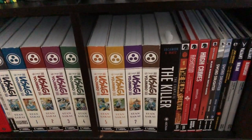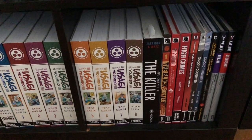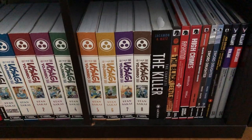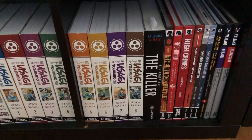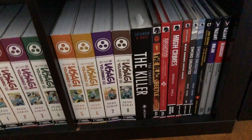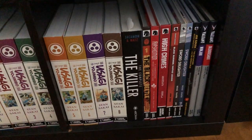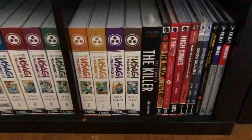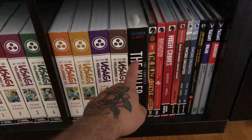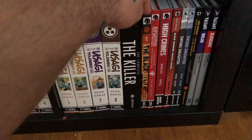The Killer: The Complete from Archaia Studios — such an amazing book by Giacomo and Matz. I recommend everyone read this; it's a great book. I did an overview of it before but I really need to do an updated one. It's just one of the most amazing books you'll ever read.